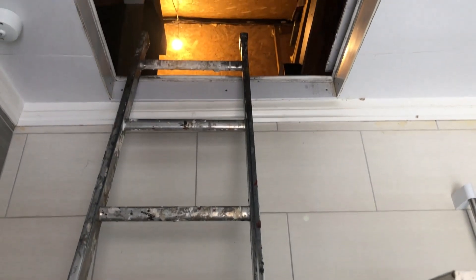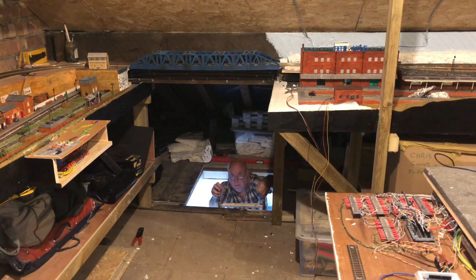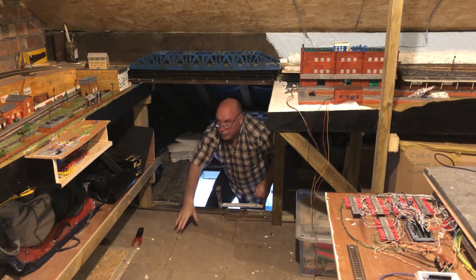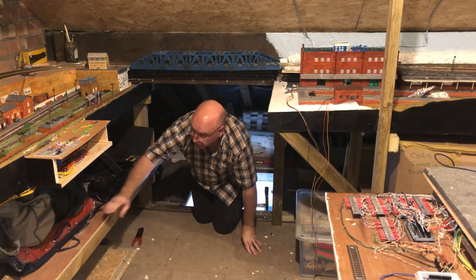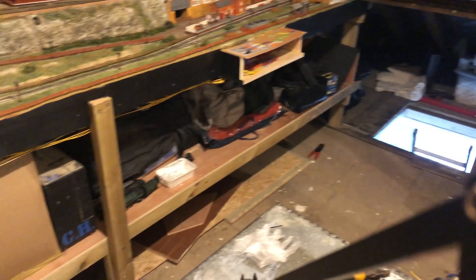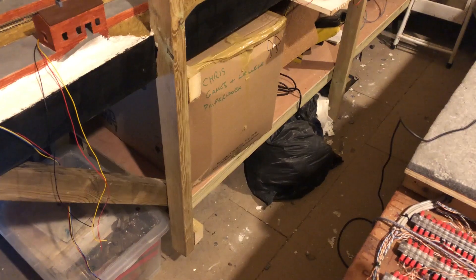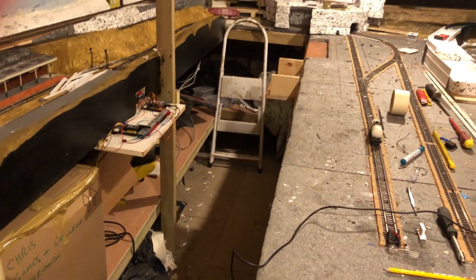This series of videos will show my 00 gauge loft layout, which is still a work in progress. I started the layout build shortly after the start of the lockdown, back in late August 2020. One of the issues I had was the access door being in an awkward location, which was never going to get moved due to the cost of doing so.